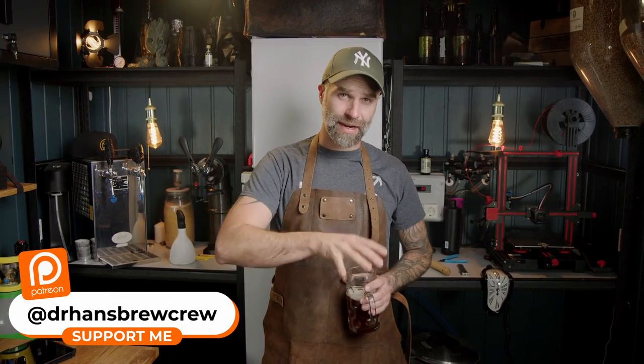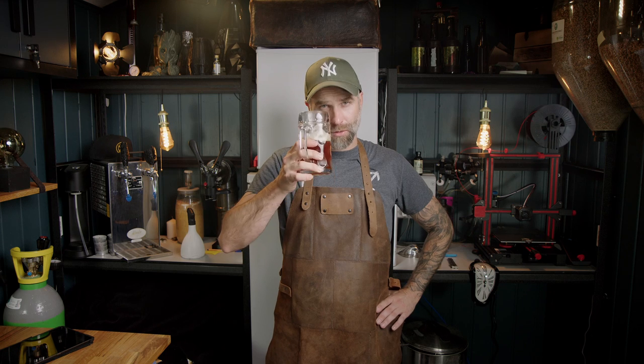Big shout out to my patrons and members — we answer a lot of your questions behind the scenes in weekly videos. Don't forget to comment with your questions and we may answer them in the next episode. If you haven't watched the summer brew day video, go ahead and watch that one. Hope to see you in the next one — Dr. Hans out!